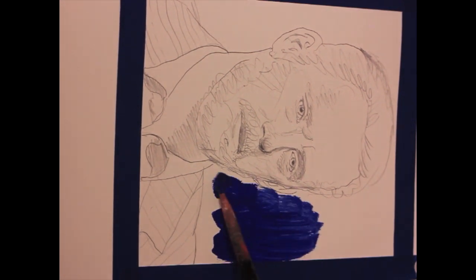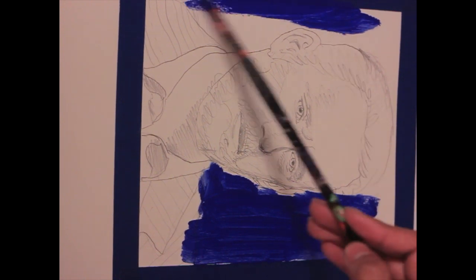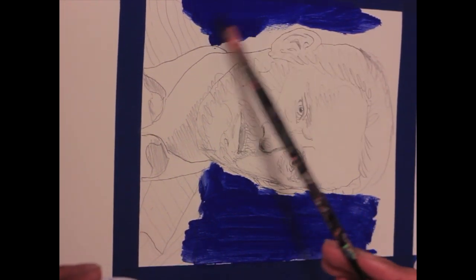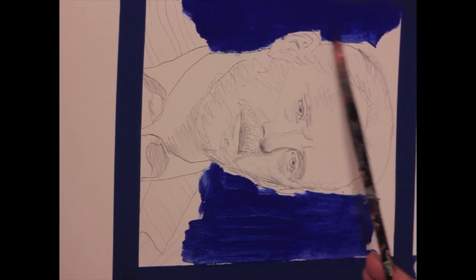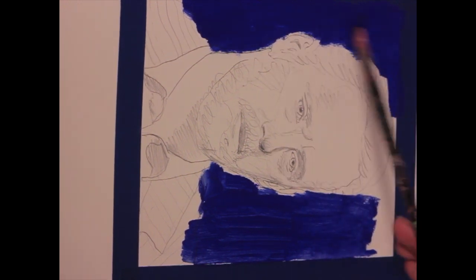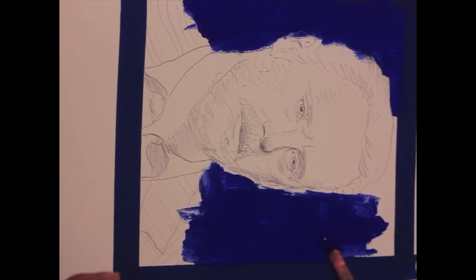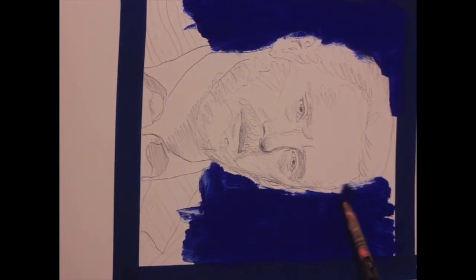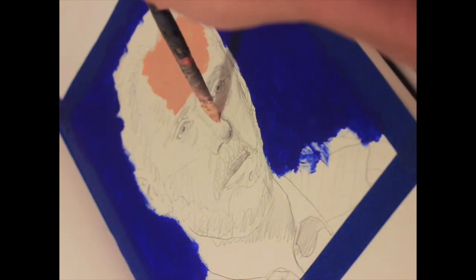He is one of the most influential Western intellectuals right now. His number one best international selling book, 12 Rules for Life, has completely changed my life, which is why I'm making this portrait. It's honestly an honor, and I hope that after watching this video many of you can look up his lectures because they are definitely life-changing.